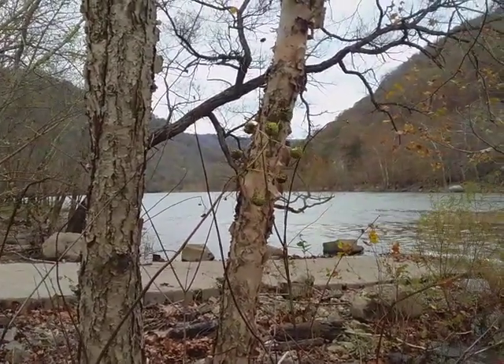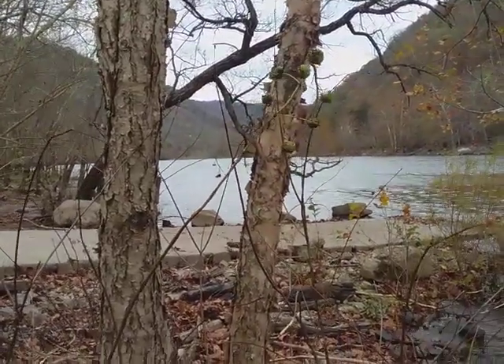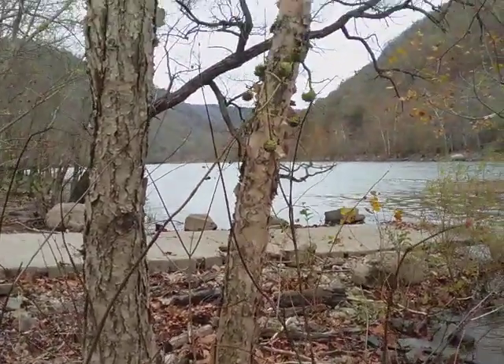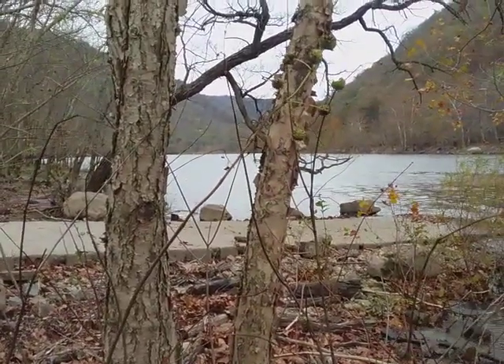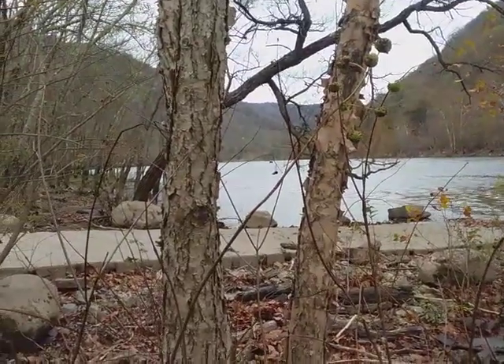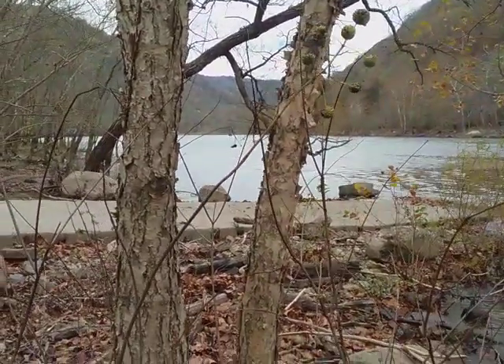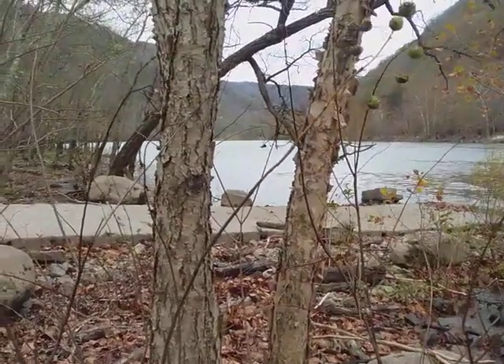It was trying to rain yesterday when I started this segment on the river birch. I was able to get some younger examples of a river birch, but the older examples in that park were getting too wet for the bark to show its true color — it was not a good teaching video environment.